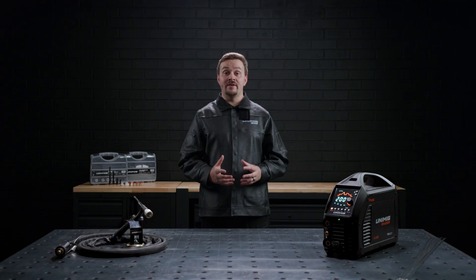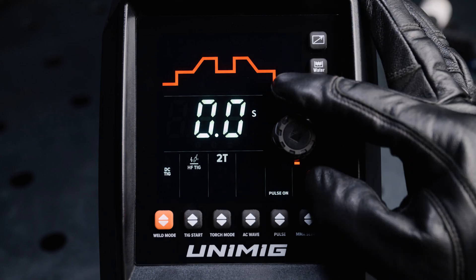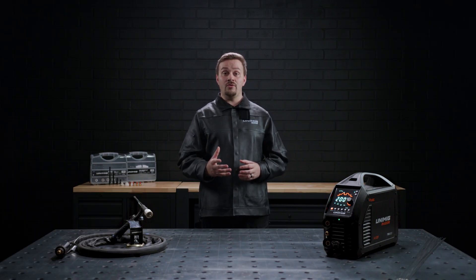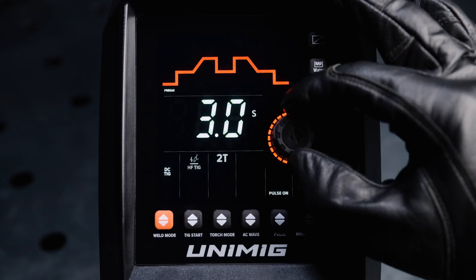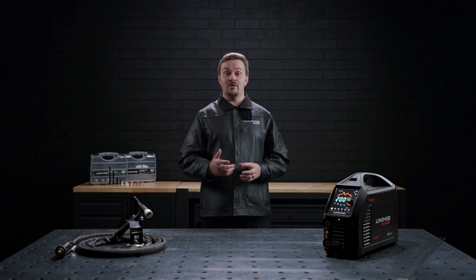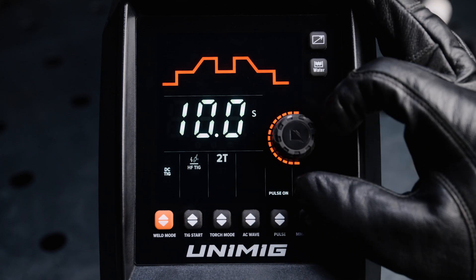The pre-gas, which determines how long gas will flow over the weld before the arc ignites, can be adjusted between 0.1 seconds and 3 seconds. The start amp, which determines how hot or cold the weld will start, can be adjusted between 5 amps and 200 amps. The up slope, which determines how long it takes for the start amp to reach the peak amp, can be set from 0 seconds or instantaneously up to 10 seconds.